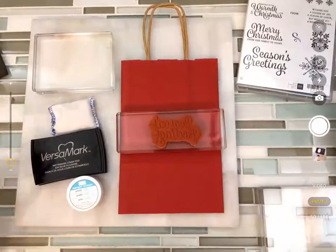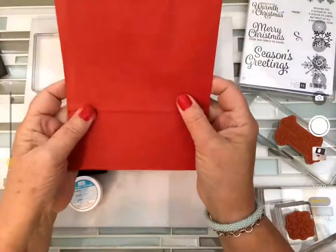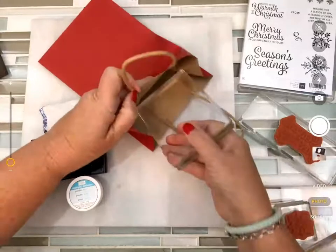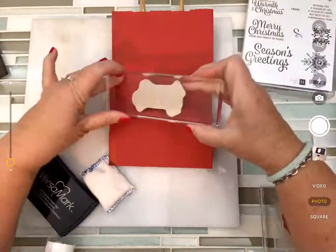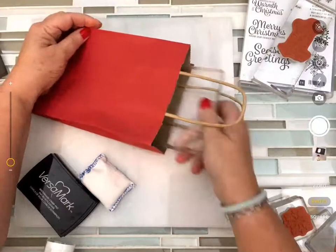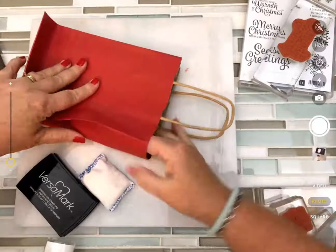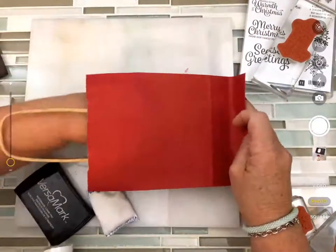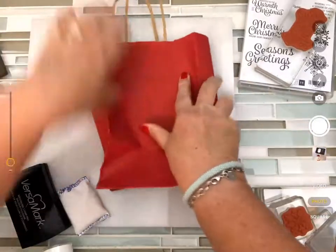The first problem when you come to one of these bags is that if you just stamp on top of it, you're likely to have a bumpy surface and it's just not going to work. So I'm going to take my glass block and put it down inside the bag so I have a nice flat surface to work with. I need to make sure I'm only getting the top layer and pulling the other layers out of the way.